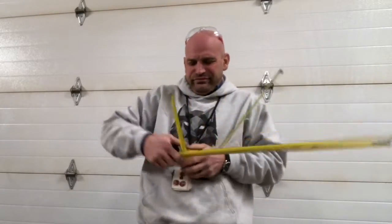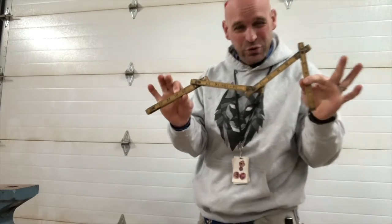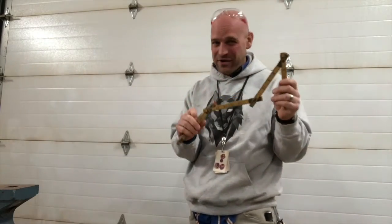Are tape measures cumbersome and overly complicated? What you need is a folding ruler. Hey friends, thanks for joining me. I want to talk to you about what a folding rule is and how it's very useful in certain circumstances.